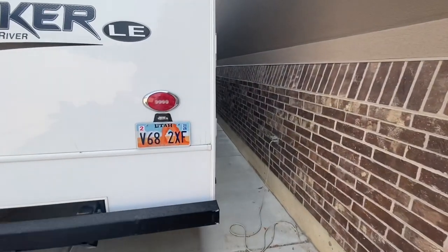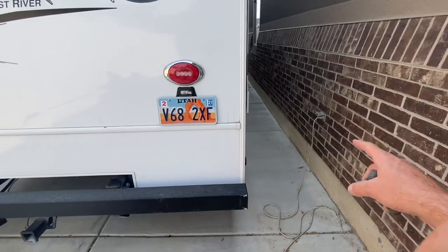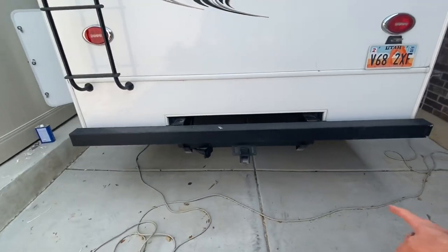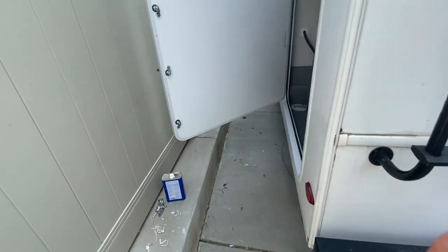Hey guys, welcome to the video. Today I want to show you kind of a hack, something to do with your RV. When you have it plugged in, whether at home, storage, or at the campground, you have your power. This is just plugged into a standard 110 outlet, 15 amp outlet.